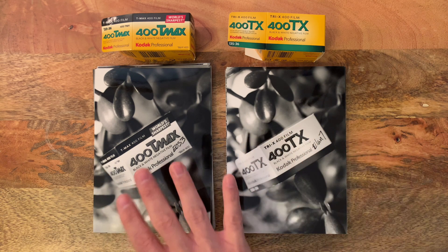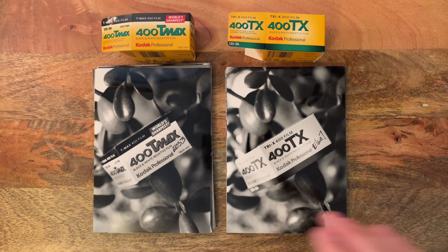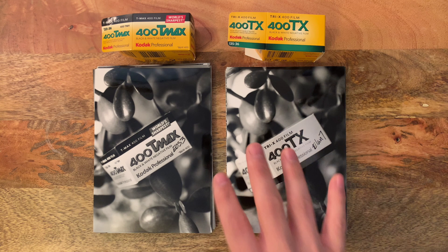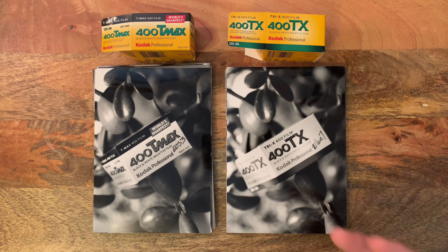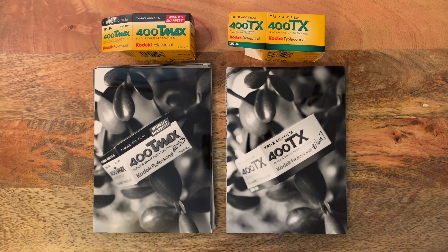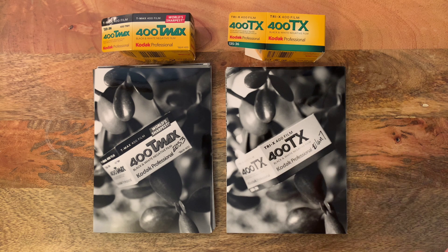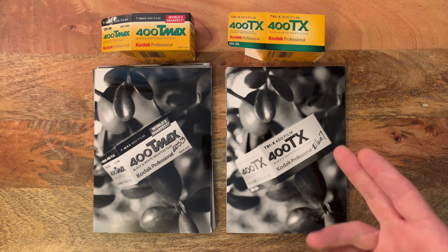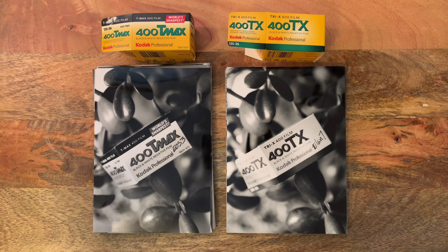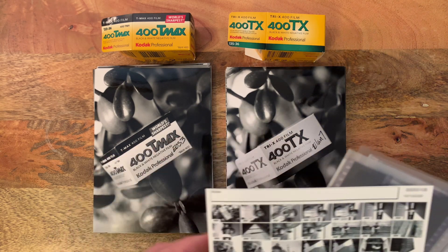For now, we wanted to show you the prints. These are both black and white prints on silver gelatin paper, which is something our lab offers that's very unique. These are the glossy 5x7 prints with no border, but we also have matte prints with border as well for both, and we have 4x6 and a wide variety of other sizes.